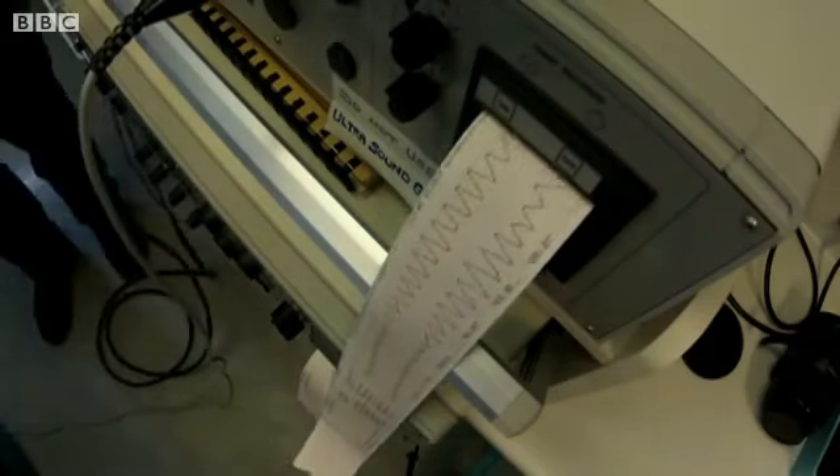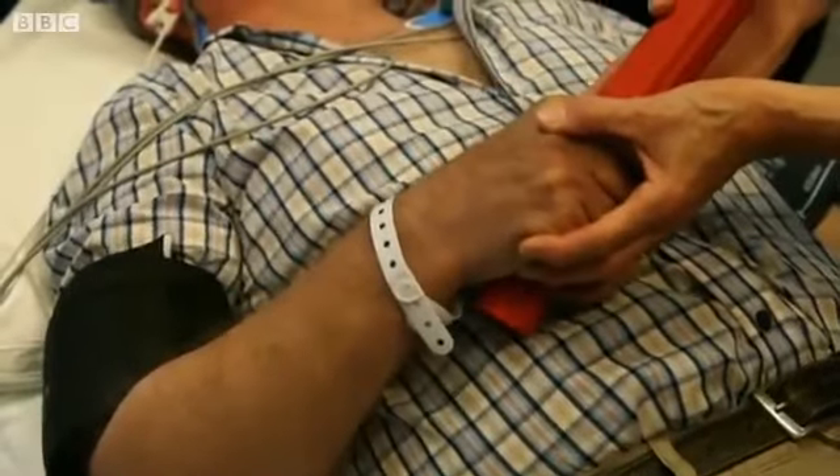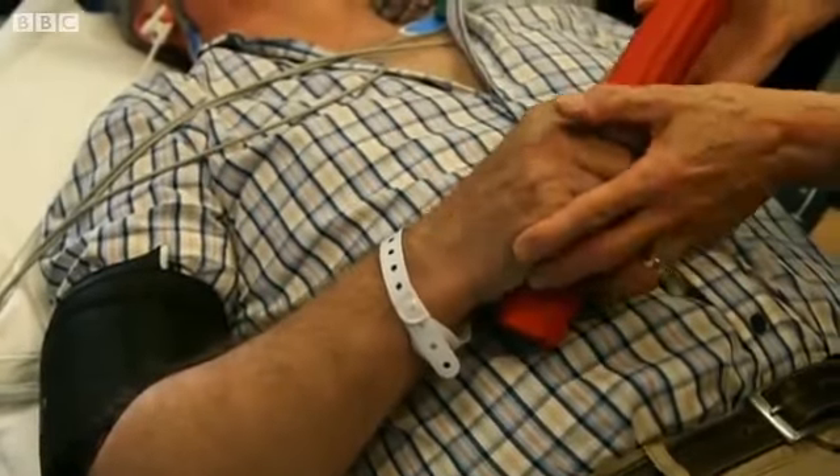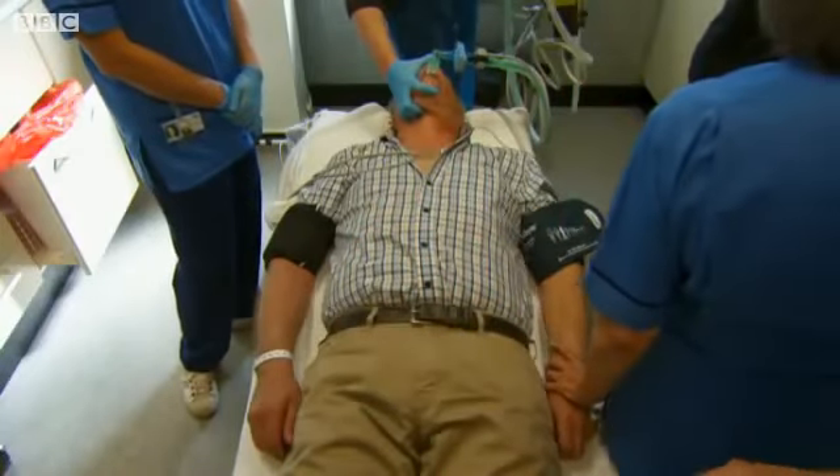That's about 25 seconds on the EEG — that's good.